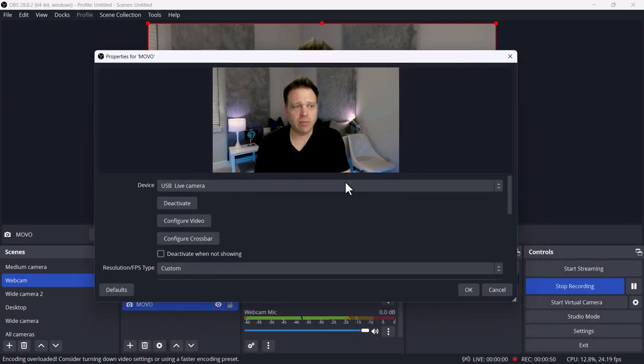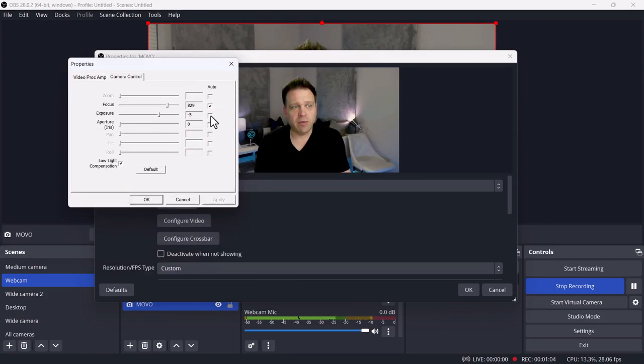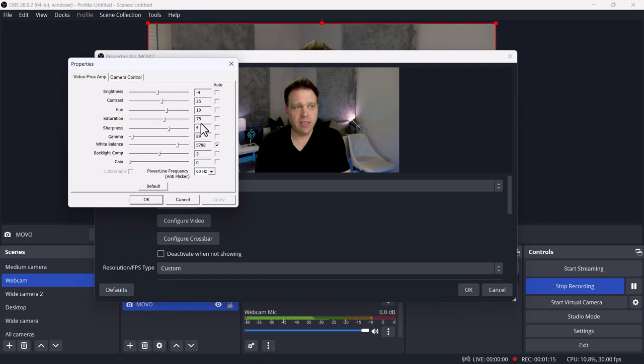I'll go through Configure Video. The first thing I had to do was turn auto exposure off — when auto exposure is on, it makes things very bright and very hot. With auto exposure off, it's actually a pretty good image. Looking at the settings: contrast at 35, hue at 10, saturation at 75, sharpness at 4, gamma at 89. I'm using automatic white balance.